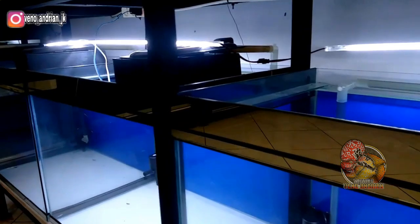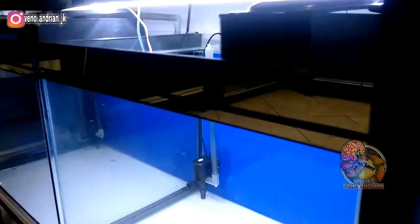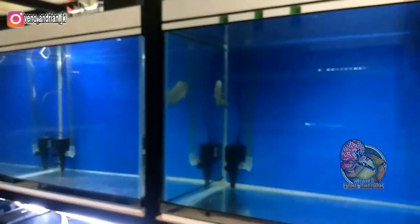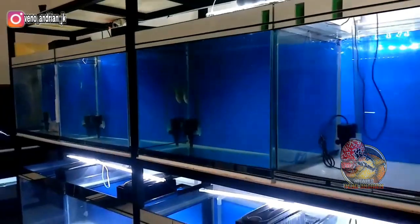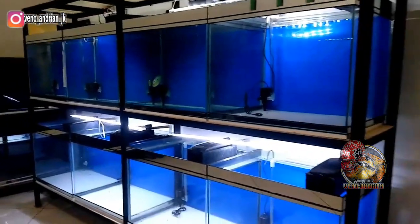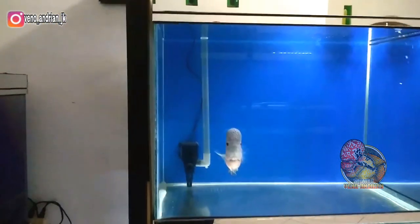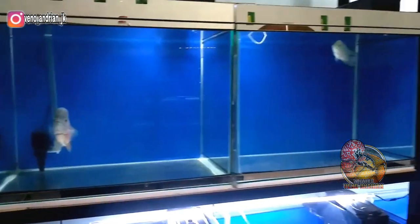Selanjutnya untuk filtrasi, di sini saya menggunakan box filter dengan berisi kapas saja. Saya setting menggunakan pipa seperti ini biar terlihat rapi, dan tentunya untuk pengurangan air, seminggu sekali dikurangin 30%. Jadi dengan filtrasi kapas 1 lembar saja, saya rasa sudah cukup untuk membuat air bisa jernih nih guys.